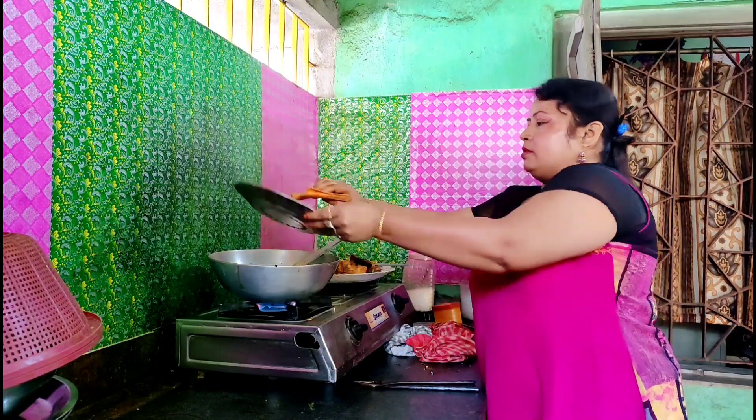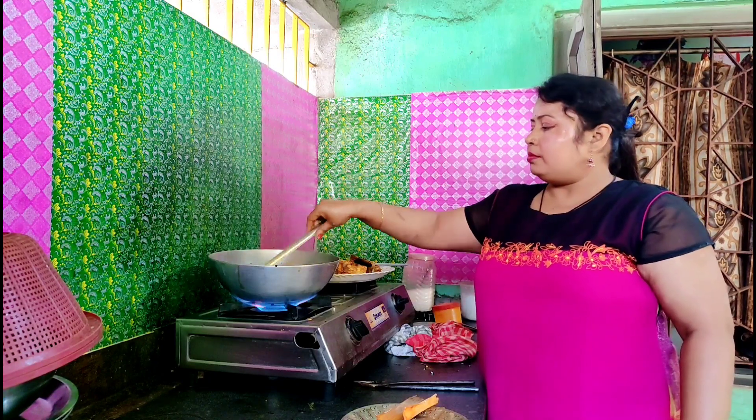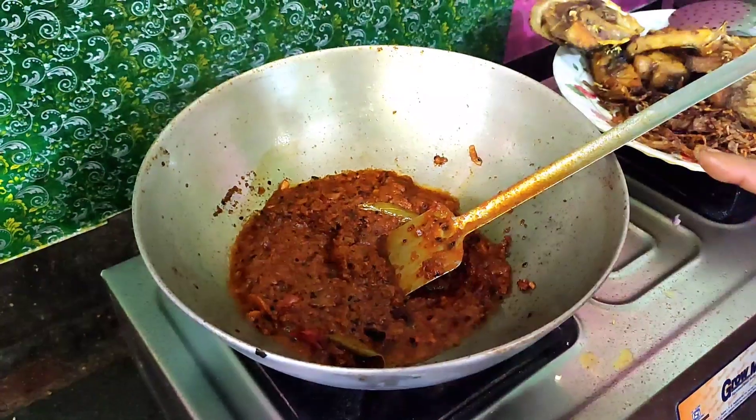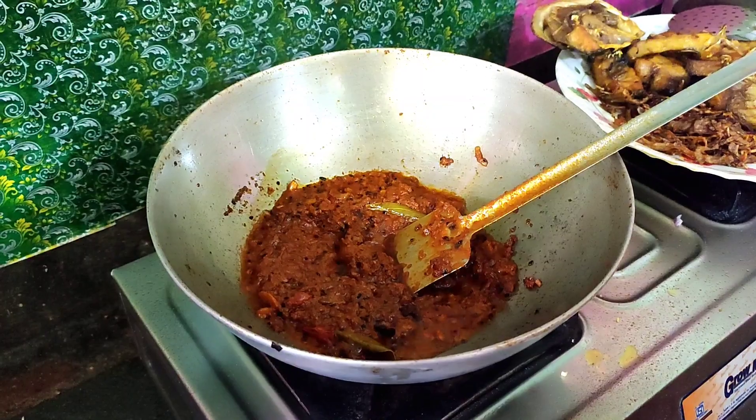Let's mix it up. It will be added to the oil. The oil is made and it will be added to the oil.